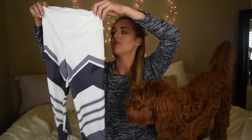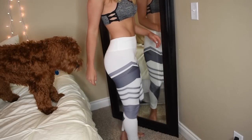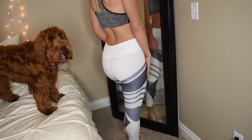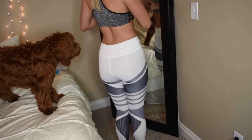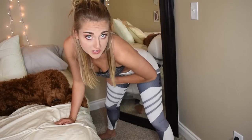These leggings have been all over Instagram. Let's try them on. They definitely look like the ones I've seen all over Instagram - they contour your little bum very nicely. As far as sheerness goes, they're actually not as bad as I thought they would be. I probably still wouldn't squat in them.